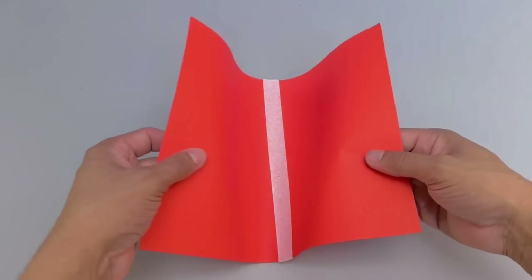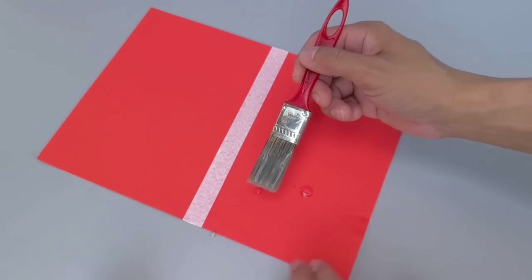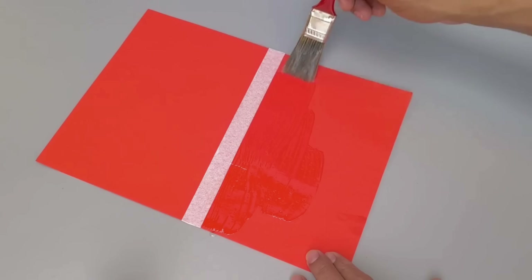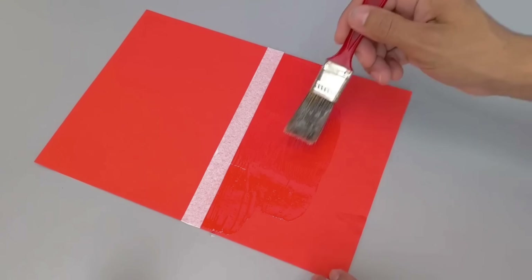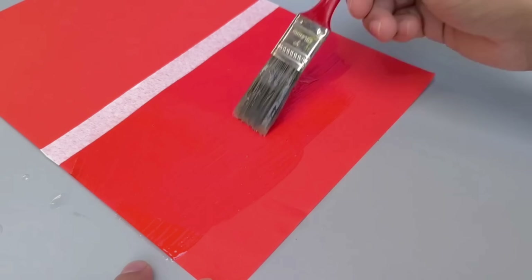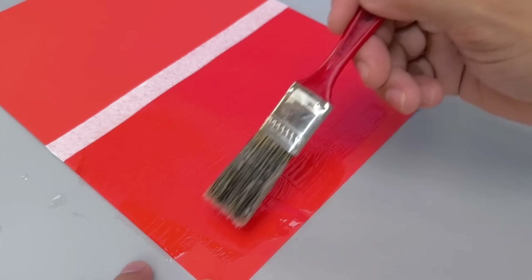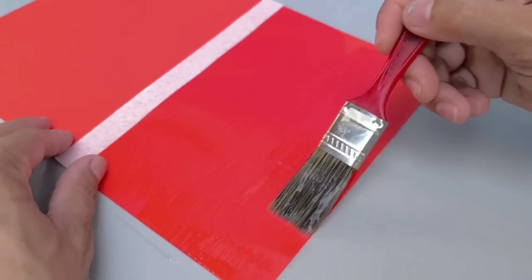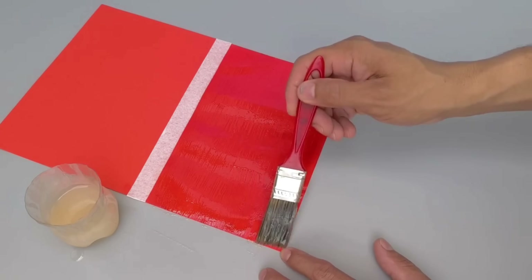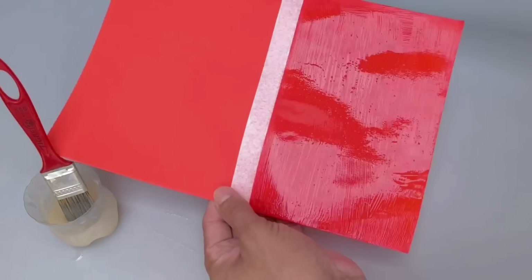The next test would be even more challenging: a simple sheet of paper. Paper is notoriously vulnerable to water, making it ideal to check if the waterproofing really works. I proceeded in the same way: two layers, patience between them, and care when handling, since paper is more delicate. Once the application is done, it is essential to respect the ideal drying time. Let the treated objects rest for at least 12 hours in a dry and ventilated place — sufficient to ensure complete evaporation of the gasoline, leaving only the protective silicone layer fixed on the surface.